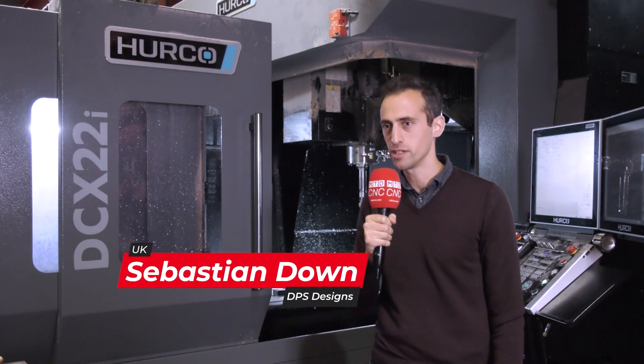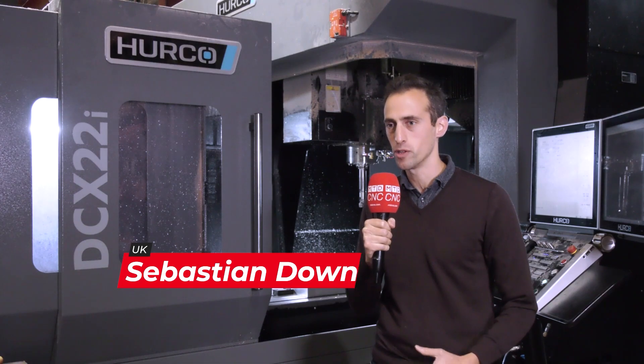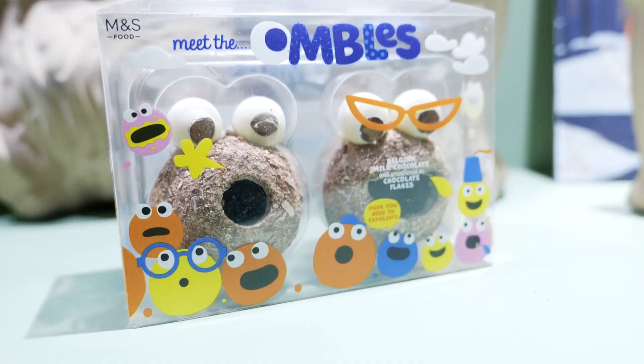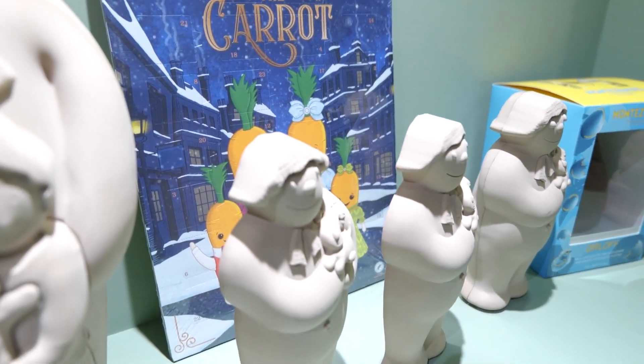My name's Sebastian, I'm a director at DPS Designs, and we are mould and tool makers. We specialise in working with the manufacturing industry to come up with amazing creative concepts, take them right through towards tooling and moulding. We work with the aerospace and automotive industry to do mould making and tool making.